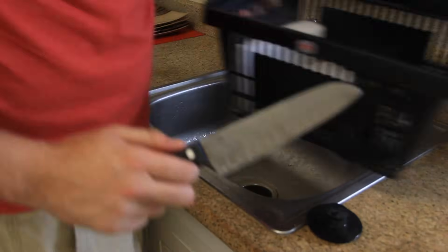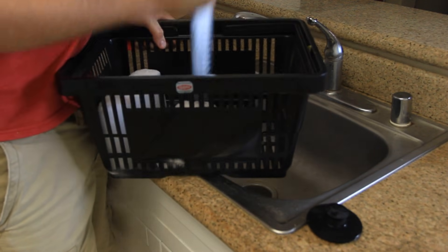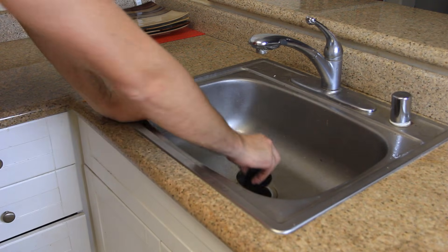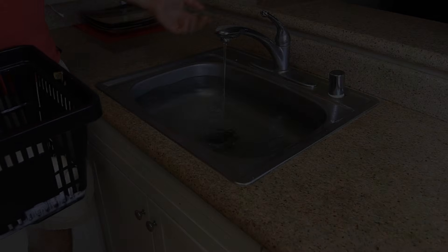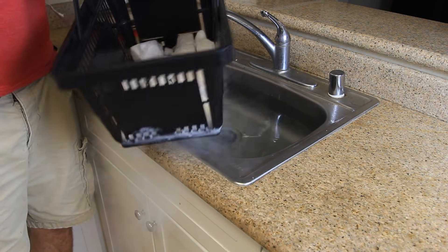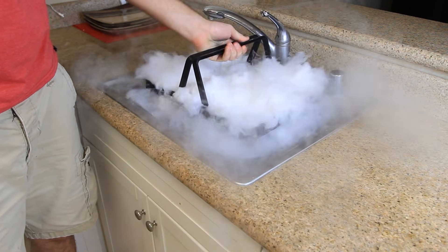Let's get to it. First thing we're going to need to do is crush the dry ice. Next, what I'm going to do is plug the sink, plug it up, and fill it up with hot water. After it's almost full, we're gonna grab all this dry ice — about two pounds — and put it inside of the water. And let's see what happens.